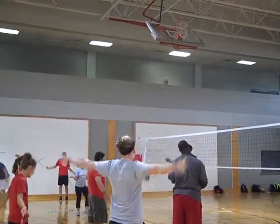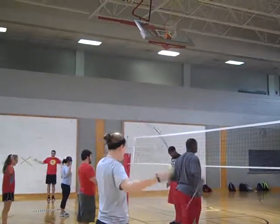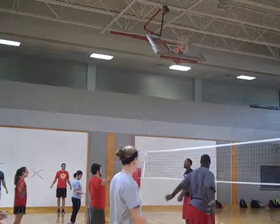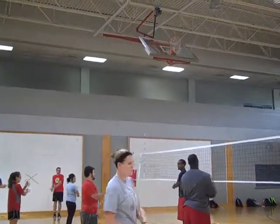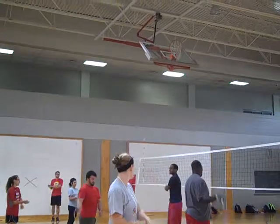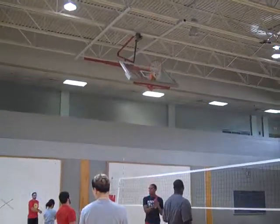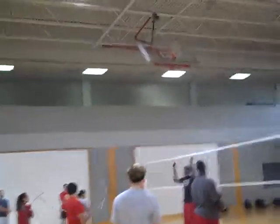Just bring the rope back and forth. I need everybody to put the rope and make a circle. There we go. Back over there. I need everybody to go one time.